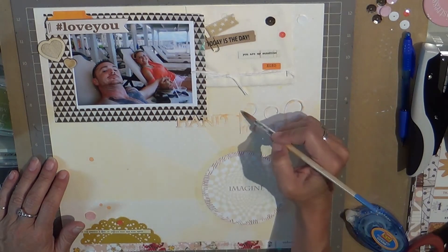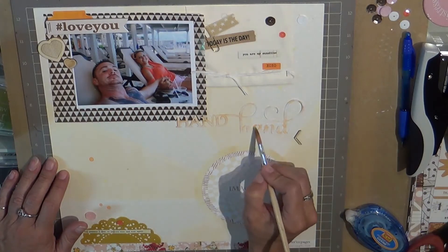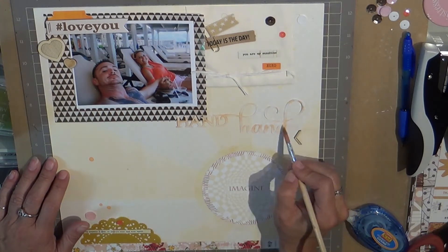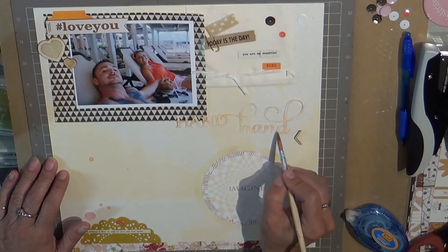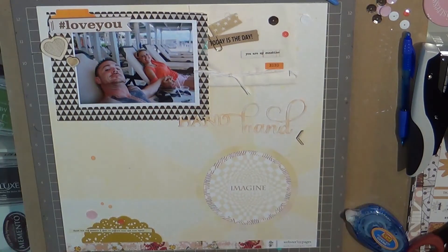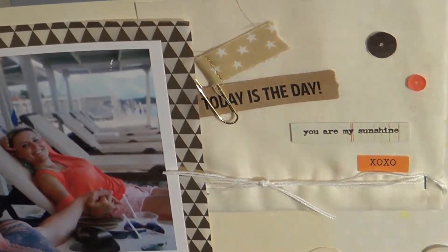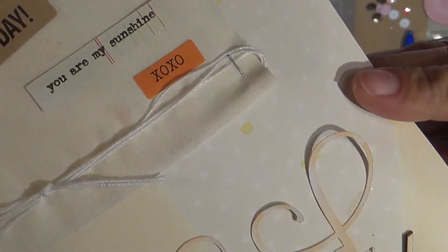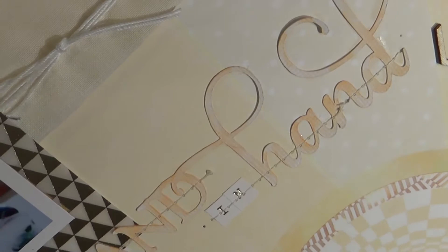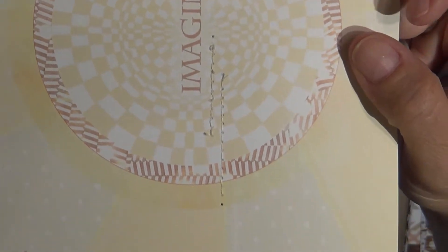The wood hearts — the wood veneer — is by the Nunn Design Wood Collection. Also, the tab on top of the hashtag 'love you' is from Pebbles. The background paper — I bet you'd like to know that one — that is Strawberry Fields by Webster's Pages. The nickel triangle is the My Mind's Eye Necessities cut-aparts, the one that says 'you are my sunshine,' and then the one at the bottom is cut-aparts from an old Studio Calico kit.